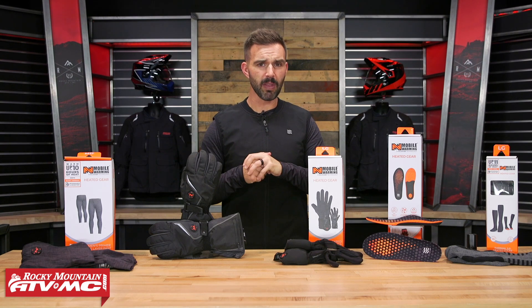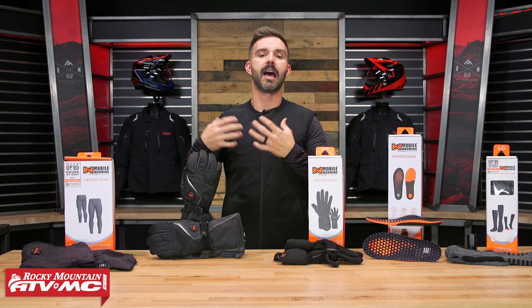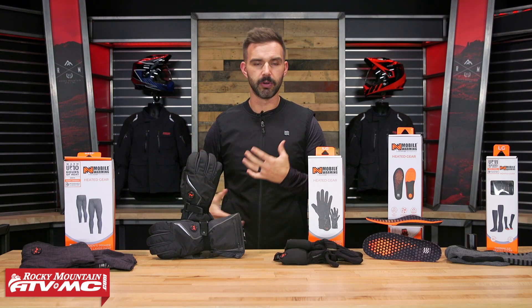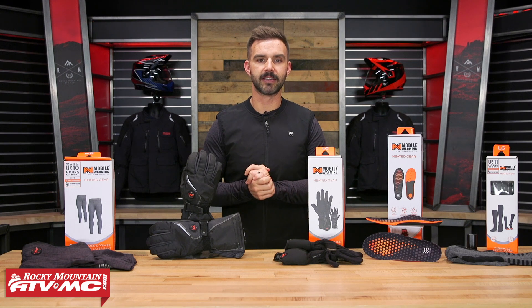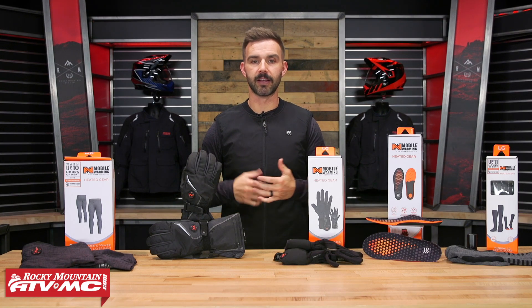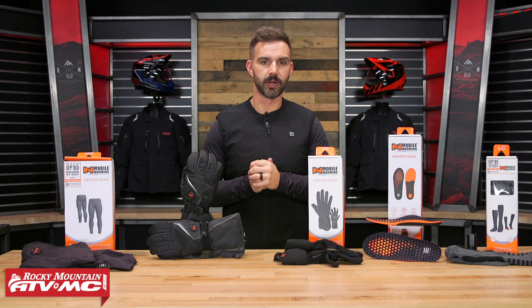We do have some gear that plugs directly to your motorcycle, so if you like the idea of not having to worry about battery life, you just get on the bike and plug it in — we do offer that option. But we're going to go through and talk about the different pieces up here, some features we like about them to help you decide which one you might want to pick up, and also talk about fit. If you have questions or comments, feel free to leave them down below.